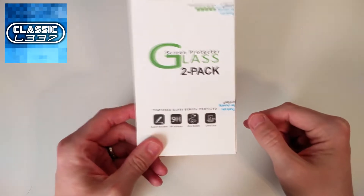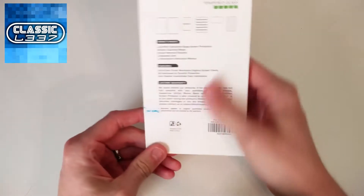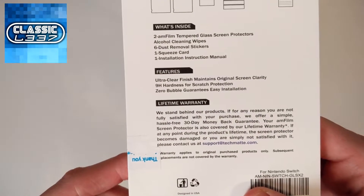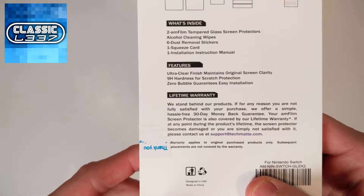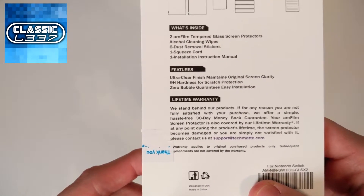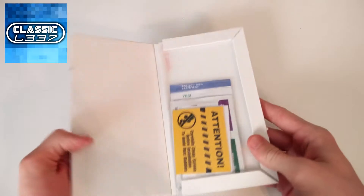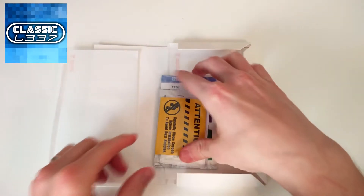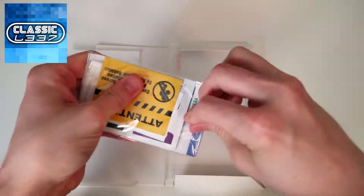I'm assuming 9H is good. On the back, let's see what comes inside. It says it comes with two tempered glass screen protectors, an alcohol cleaning wipe, a dust removal sticker, one squeeze card to get bubbles out, and one installation instruction manual. Not too bad. So let's actually open it up. Pretty straightforward — obviously these are the tempered glass screen protectors; we don't want to bend those. There's two of them in there. Here's the pack of all the stuff they described, so let's go ahead and take all this out and confirm it's all here.